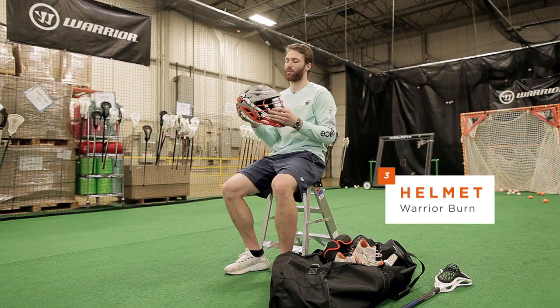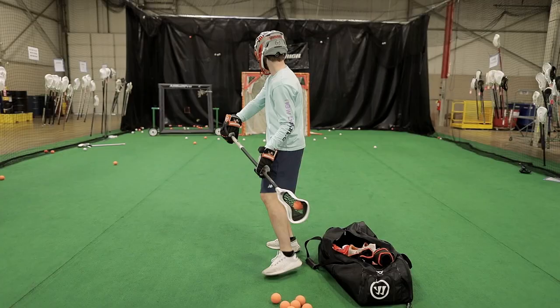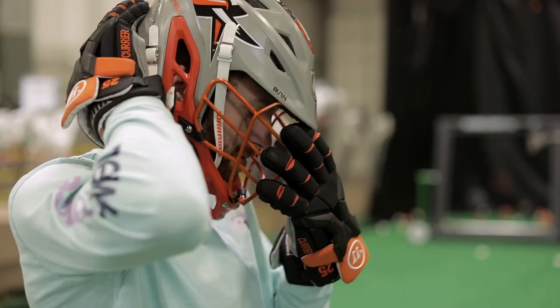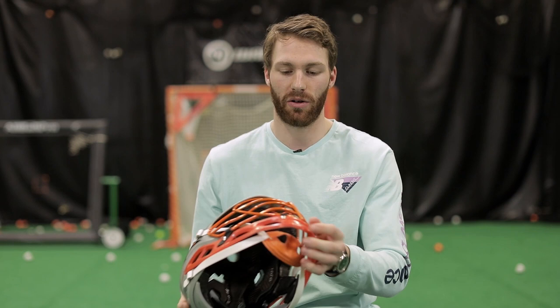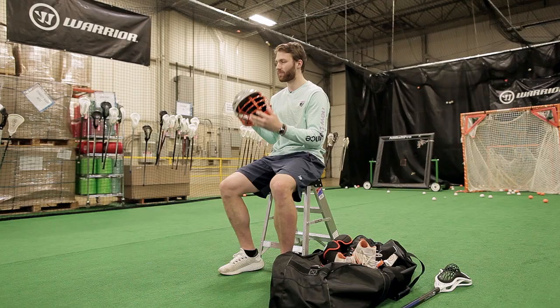Next up is my helmet. I have the new Warrior Burn helmet. It's super comfy, it's lightweight, it's protective, it's stable on my head. I don't feel it wobbling side to side when I'm running. If you need to adjust it, you just tighten or loosen the boa here and it can form to your head, so that feature is awesome. I really like the orange chin cup — I think it goes pretty well with our jerseys and with the design of the helmet. Very great helmet, super comfy, I love this one.